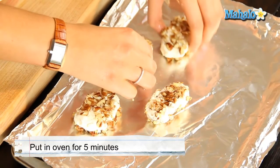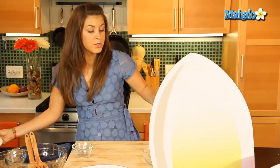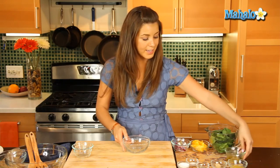So once we have those in the baking tray they are going to go in the oven for about 5 minutes. While the goat's cheese is warming up we're going to make our nice fresh dressing.